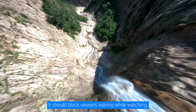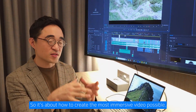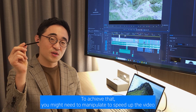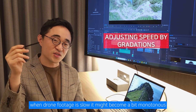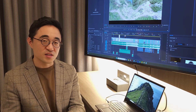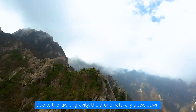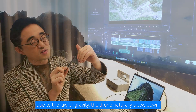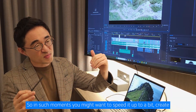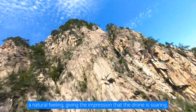It should stop viewers from leaving while watching. To achieve that, you might need to manipulate the speed of the video. When the flying footage is slow, it might become a bit monotonous. When ascending along a mountain ridge, due to the law of gravity, the drone naturally slows down. So in such moments, you might want to speed it up a bit to create a natural feeling, giving the impression that the drone is soaring.